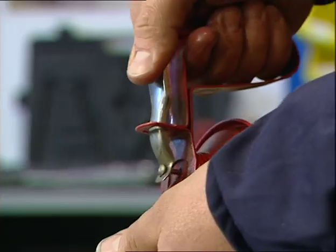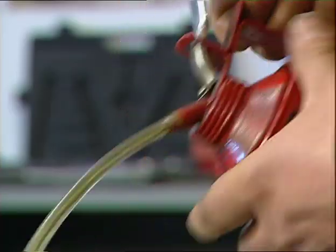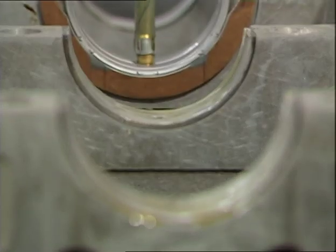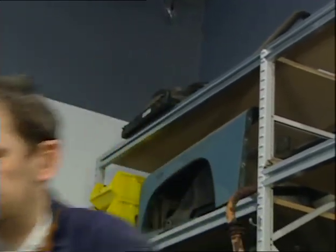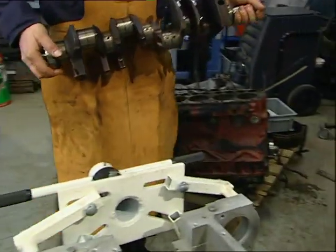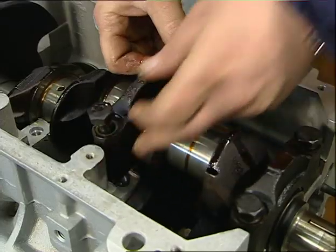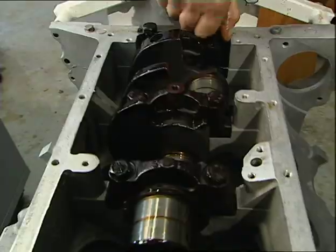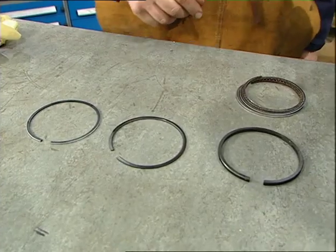Everything needs oiling in preparation for that first start. Now ready for the crank — compared to the weight of the block, this is relatively a pretty heavy bit of kit. Very carefully drop it in so you don't damage anything. It goes in there like that — lovely, beautiful. Give it a little bit of a turn — oh, that's such a lovely feeling. Next, the other half of the bearings.